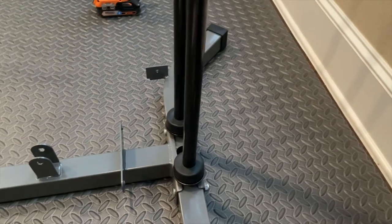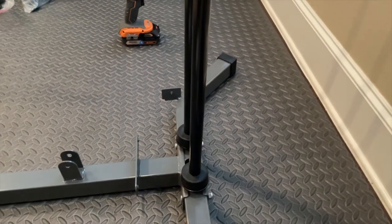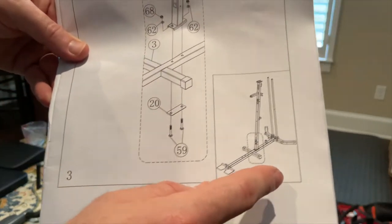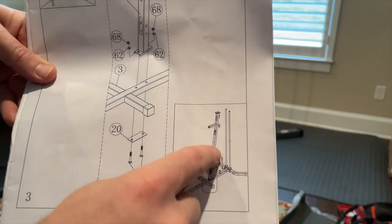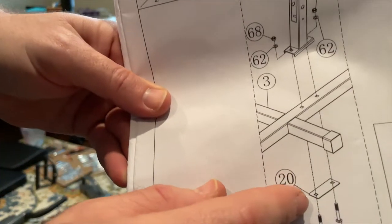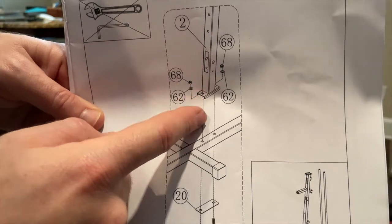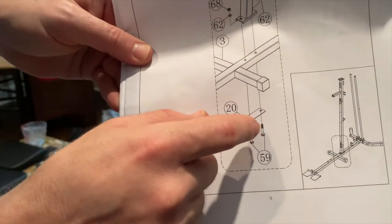Now it's nice and stable. I left these poles a little loose — I'm going to tighten them now before adding more pieces so it doesn't get too heavy. Definitely tighten underneath so that once you start adding plates they're securely tightened down. Step three is mounting the main upright post using two carriage bolts, number 59. Make sure you put the stabilizing plate underneath — it's the same bolts and washers, just get that plate underneath.